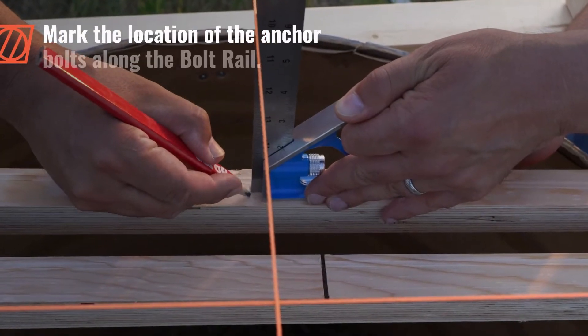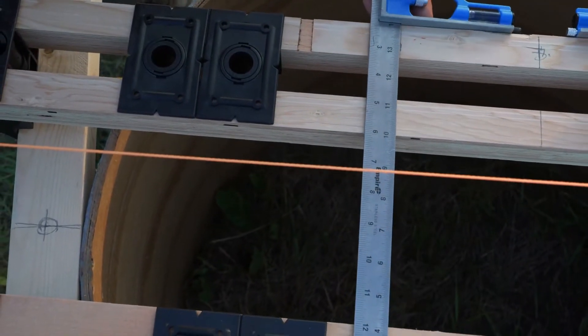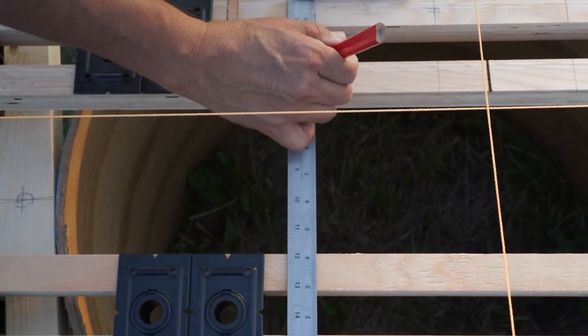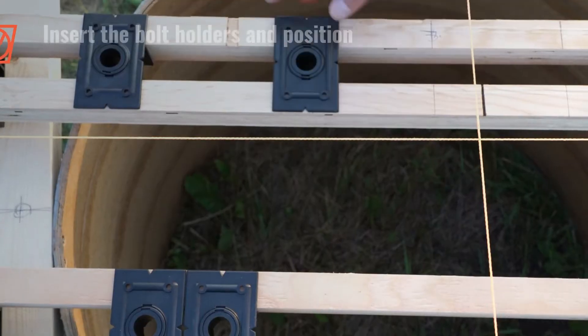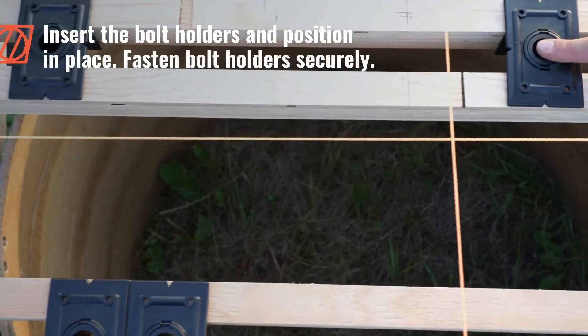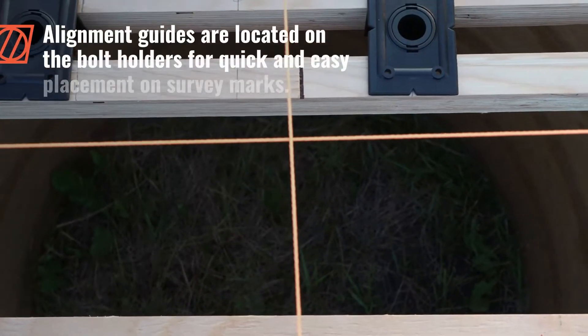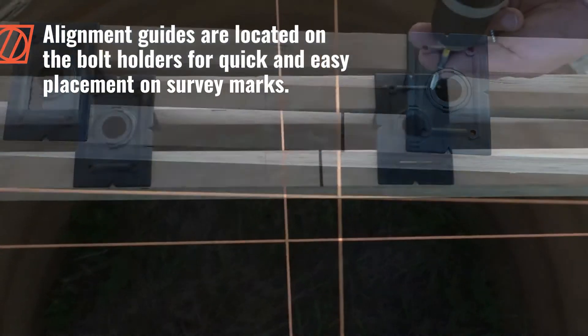Mark the location of the anchor bolts along the bolt rail. Insert the bolt holders and position in place. Fasten bolt holders securely. Alignment guides are located on the bolt holders for quick and easy placement on survey marks.